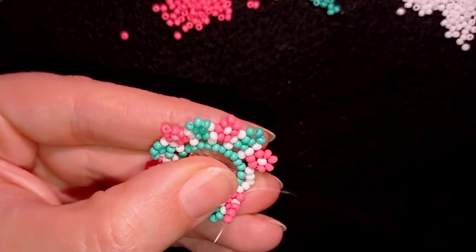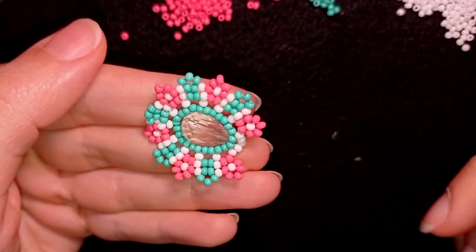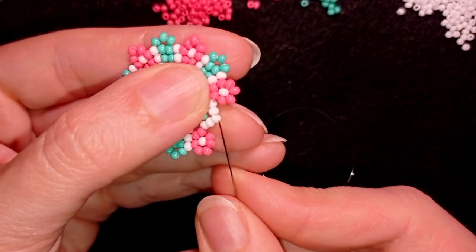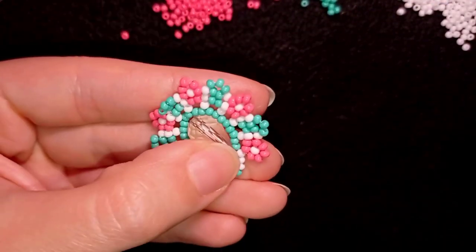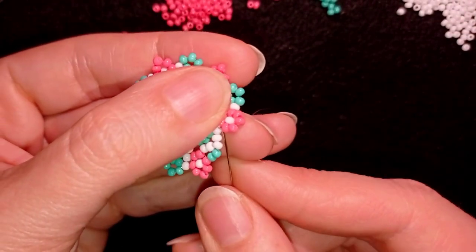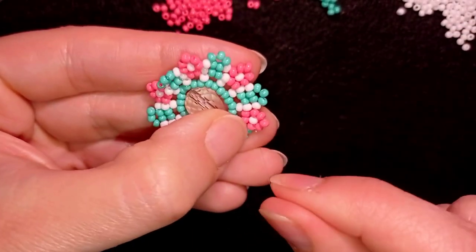I'm here where I'm adding my last three pink beads from this row. What I need to add next are two turquoise beads and I want to go through this white bead, then take two more turquoise and go in the same place through this pink bead.